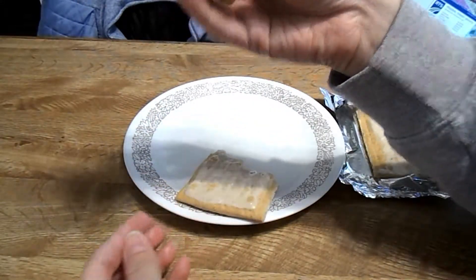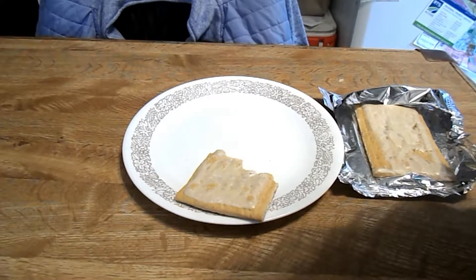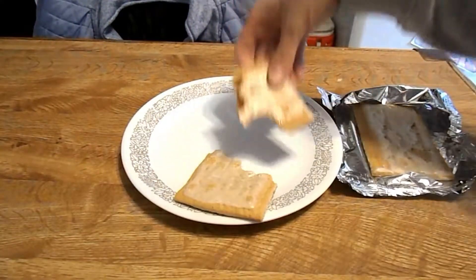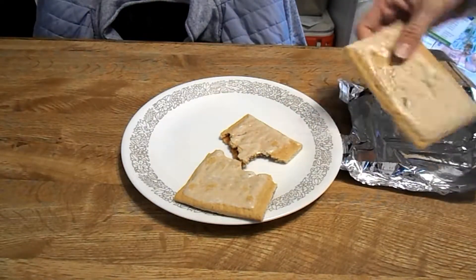Let's try the microwave one. Mmm, that is really good. The pastry and strawberry together is a really good melody blend.